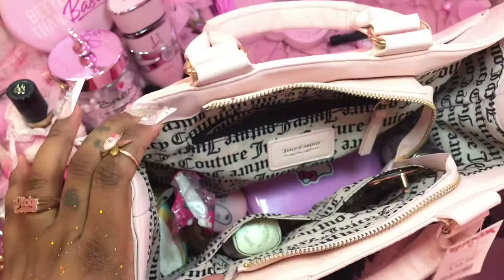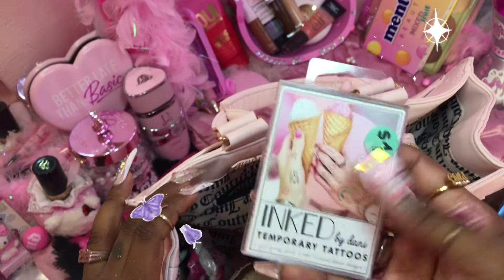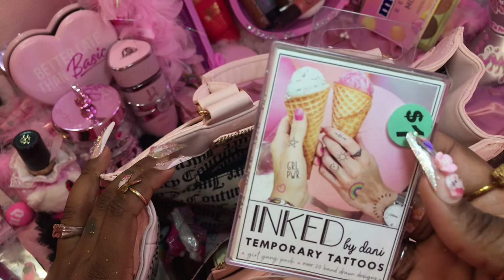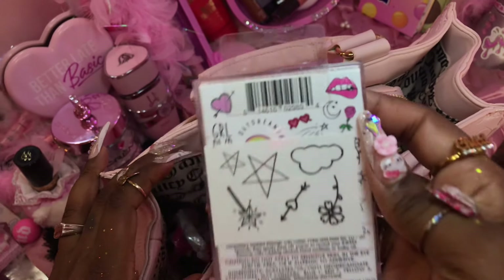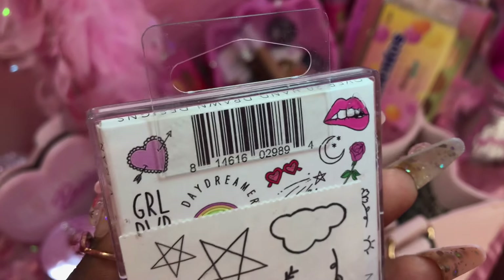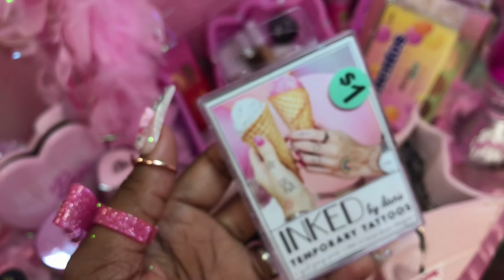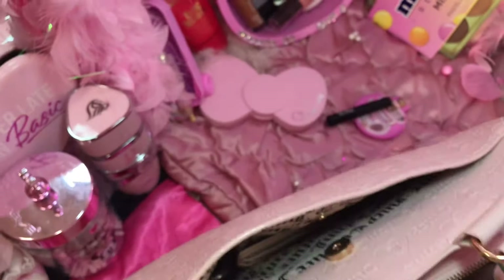I got these — I'm gonna just put these in my purse so I can remember to put them on — Inked by Dani temporary little tattoos. These are so cute and they do last for a while too! Look at that lip one. Oh my gosh, I can see the lips, the rose. It's summer so I'm just gonna put these like that — I'm gonna put them right there.